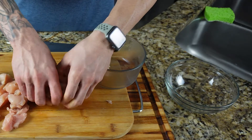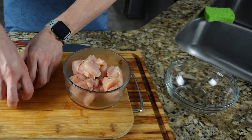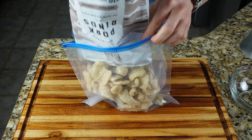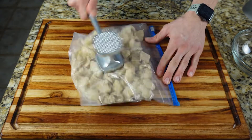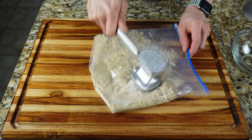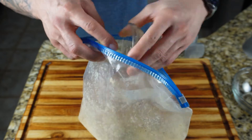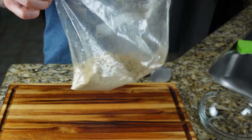After your chicken is cut, set that aside and prepare your crunchy coating. Empty a two ounce bag of pork rinds into a ziplock bag and crush into panko-sized crumbs with a mallet or rolling pin. Then add one teaspoon of Italian seasoning, shake to combine, and set that aside.